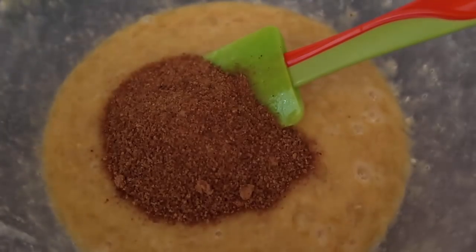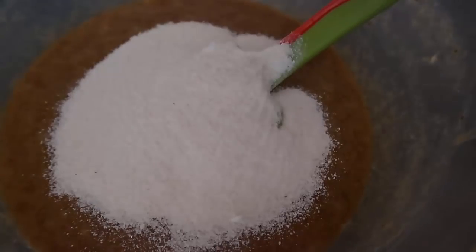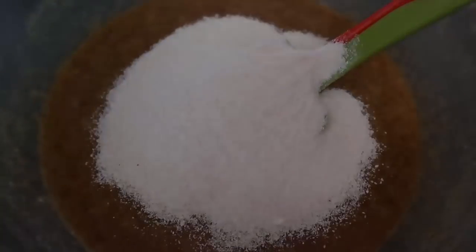This smells so amazing — I love using coconut sugar. We'll just mix that in until it's fully incorporated. And finally, the coconut flour: I'm going for half a cup of coconut flour, and we will mix that through gently until we've got our banana bread batter.